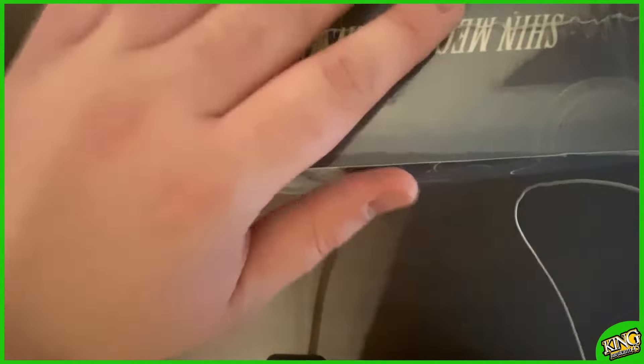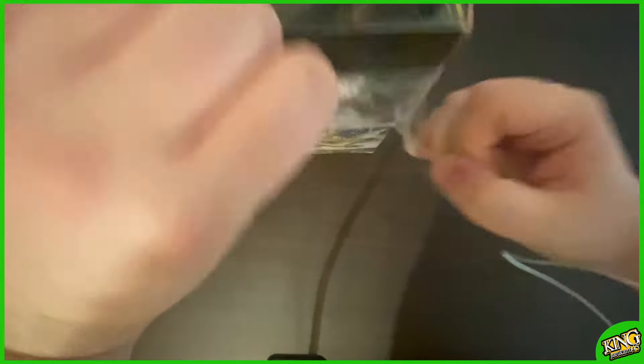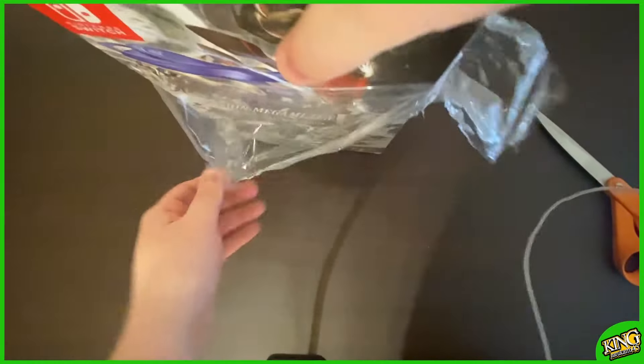Guys, by the way, while I'm kind of unwrapping everything, go ahead and subscribe to my channel, leave a like and a comment — that helps a lot. But here we go. Oh my gosh, I can't believe we finally got the shrink wrap off of this baby.